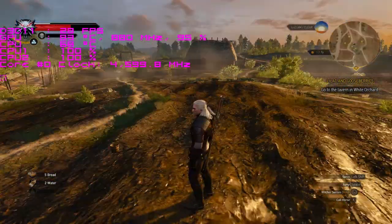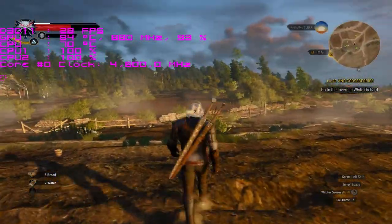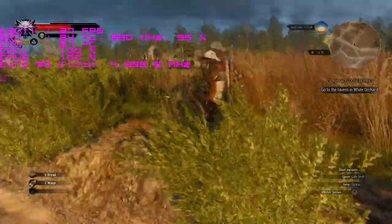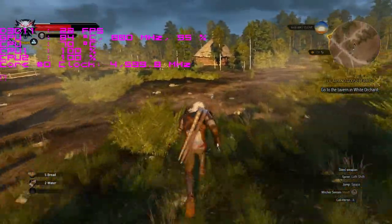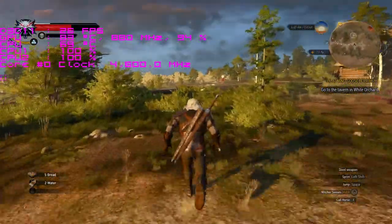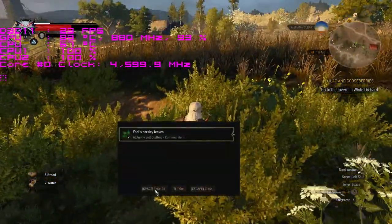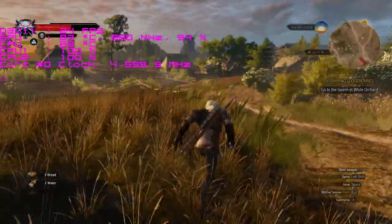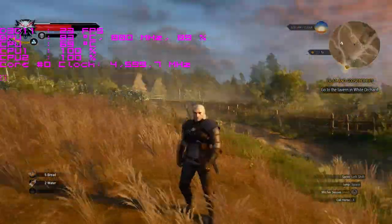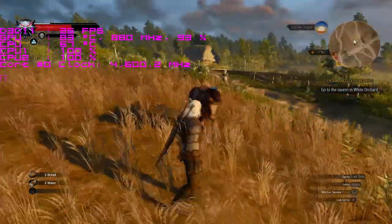G'day internet peeps and welcome back to another ClockBench video. Up on the bench today we've got the Core 2 Duo E8600 processor, which is a 3.3 gigahertz stock speed, socket 775, 65 watt Wolfdale CPU. The E8600 was released in 2008, which makes this processor almost nine years old, but these Core 2 Duos for me they're like the gift that just keeps on giving.